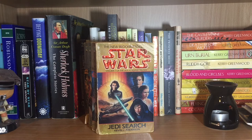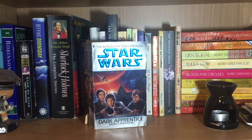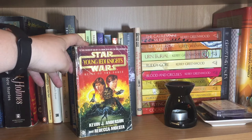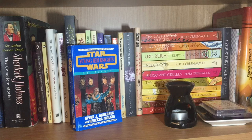Continuing on a Star Wars theme, we have the Jedi Academy Trilogy by Kevin J. Anderson, which starts with Jedi Search, then Dark Apprentice, and then Champions of the Force. We also have an anthology from Star Wars by Kevin J. Anderson called Tales from Jabba's Palace. But wait, there are more Star Wars books! These are from the Young Jedi Knights series — I think I read the first part of the series and I'm not sure if I've actually read the third one. We have Heirs of the Force, which is the first one, by Kevin J. Anderson and Rebecca Moesta, then Shadow Academy, and then Jedi Bounty, which I may have acquired randomly at some stage.